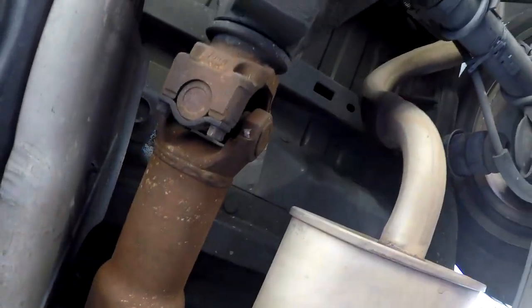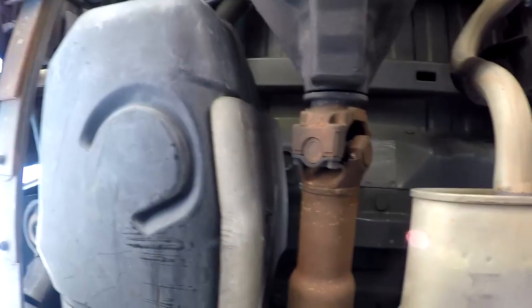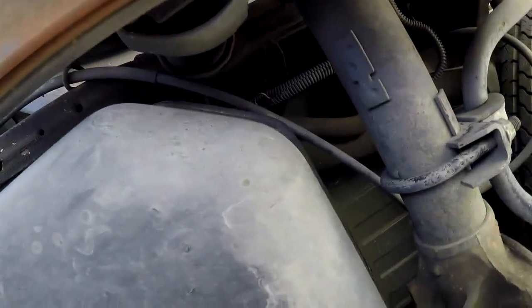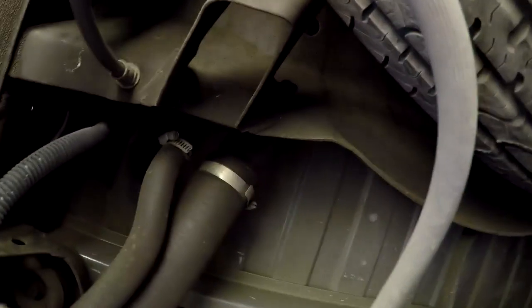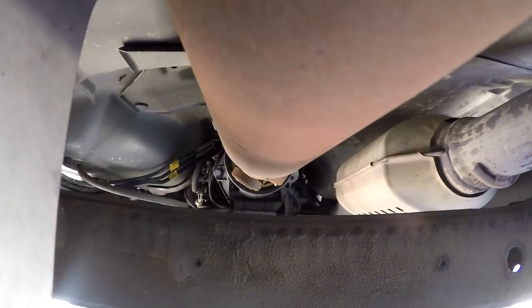Now for the fun part — fuel tank removal. We're going to remove the drive shaft. There are your straps for the fuel tank — there are two of them, 15 millimeters. It will be easier if you take the drive shaft off because it goes a little to the side. On the back are your two clamps for your fuel fill — you're going to take those off. Then you're going to slide the shaft out of the transmission.